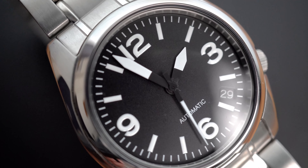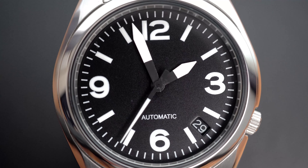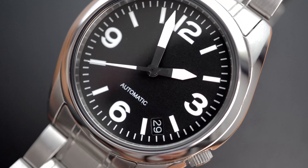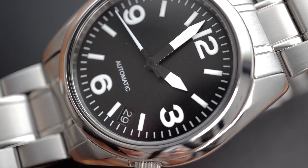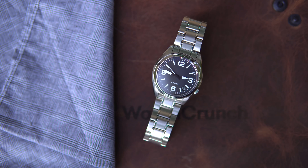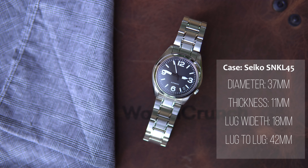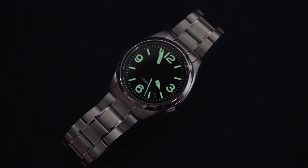The high-contrast lume indices are stark against the matte black dial, much like the Sinn watches this look is based on. I kept it simple by retaining the ubiquitous 7s26 movement so as not to have to mess with the date wheel. With its stubby hands there is just something adorable about a mini pilot's watch, and with these dimensions it makes for a perfect beater around town. I eventually sold all of my German Fliegers because there is just something special about this little guy. I think I'll call him Goose.